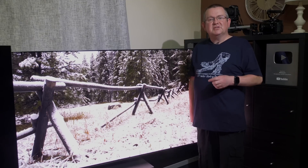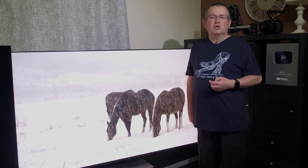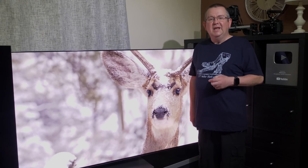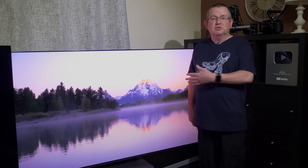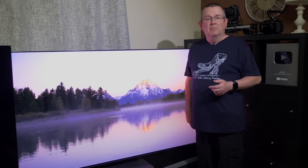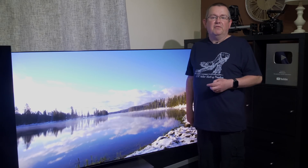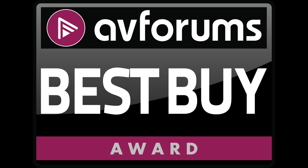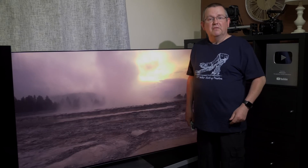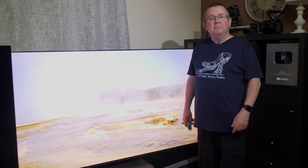Overall the Samsung S95B is a superb debut for QD OLED technology with stunning image quality when it comes to colour volume, uniformity and HDR brightness. It arrives at a very reasonable price for new tech and prices have dropped since we purchased it, so it could end up being a Black Friday bargain. It still needs some refining and hopefully Samsung will release future firmware to address the issues raised, but there's no mistaking that the S95B is worthy of a Best Buy badge. Subscribe to the channel for further reviews and comparisons.